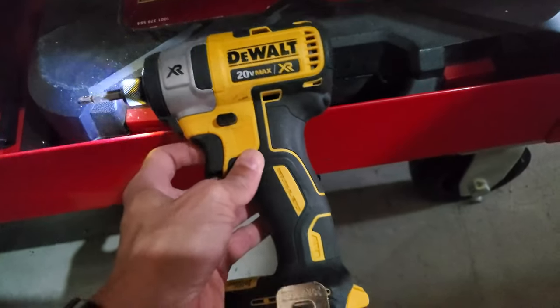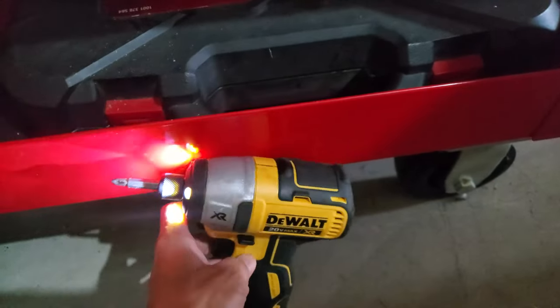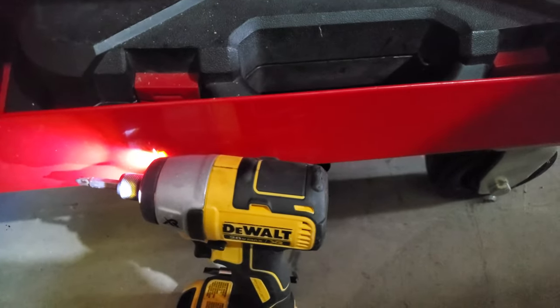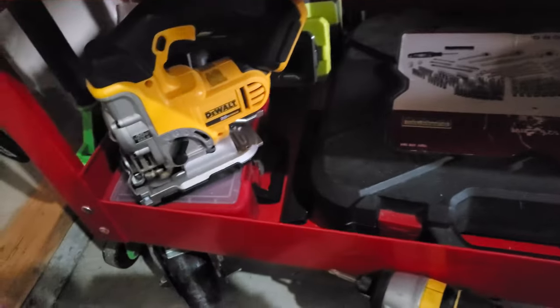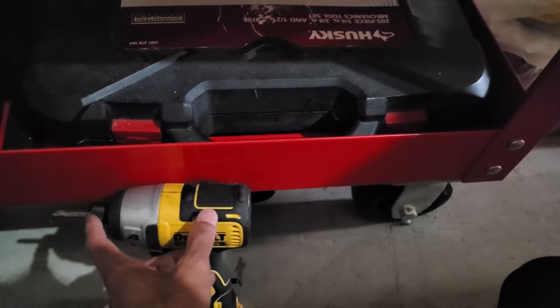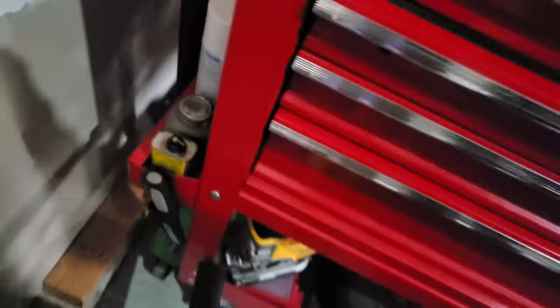Someone might ask: should I get an impact driver or a drill? You need both. Drills are useful, but with brushless drills there's so much torque that if it gets caught in something, it'll rip your arm off. The impact driver has a breakaway function — it's a bit safer and has an impact function that tightens more than a hand drill can without the injury risk. And here's the drill — it gets less use unless I'm actually drilling something.